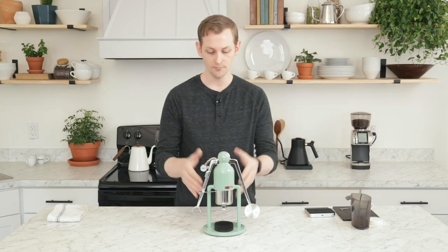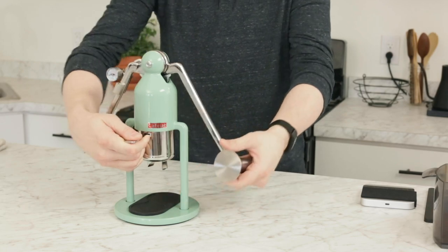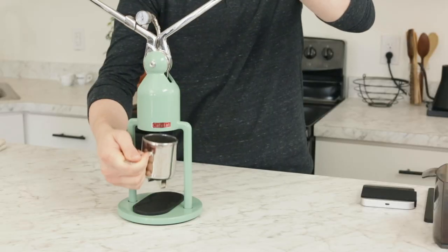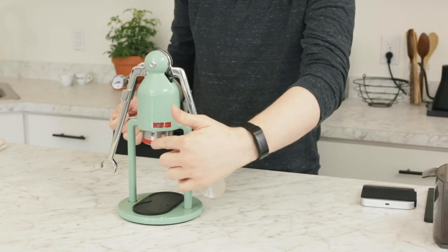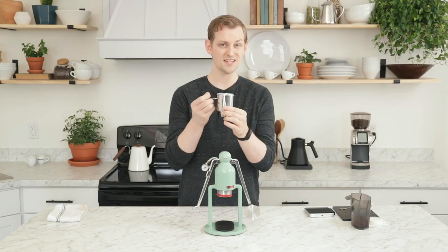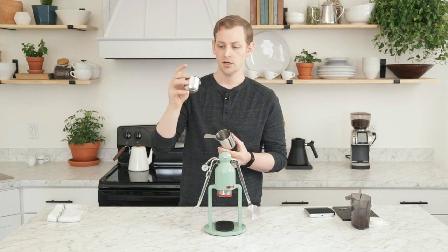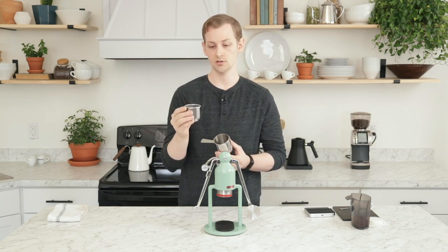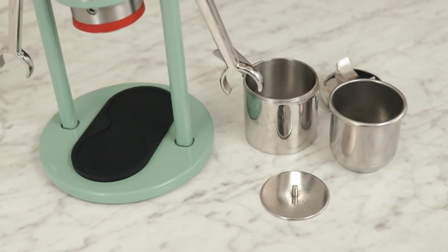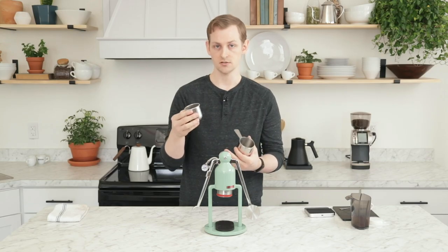We have this all-metal body here. We have a steel portafilter. I'm going to raise the arms up here to remove this portafilter and basket. It has this novel system where the piston actually extrudes kind of beyond the body and the portafilter itself is quite deep. You actually have this very deep custom basket made for it — it's a 57.5 millimeter diameter basket, and it holds about 150 milliliters of water, part of which is also taken up by coffee.